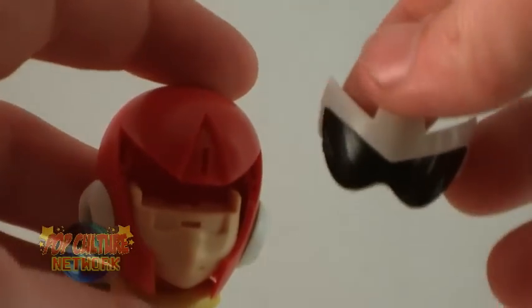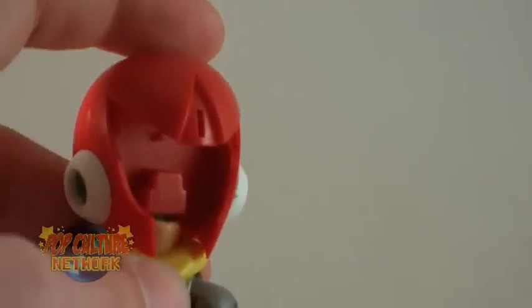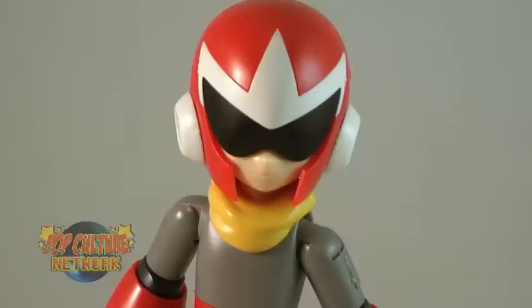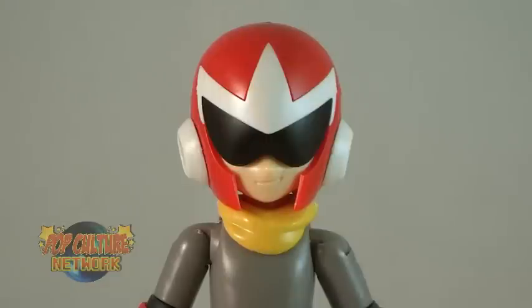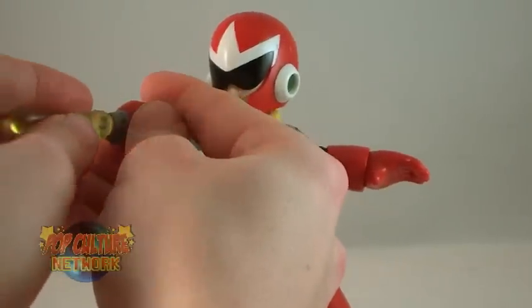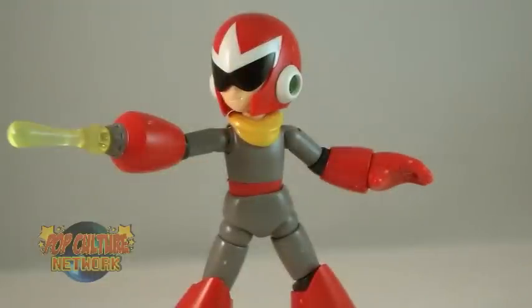The figure also features three different faces — that's right, you can change his facial expressions. By removing the front of the helmet, you can slide the face out and replace it with a new one. The figure includes a standard face, an angry face, and my personal favorite — and the one that I feel fits the character the most — the smirk. Just like with Mega Man, you also get a blast accessory that plugs onto the front of his arm cannon. Pew pew pew!